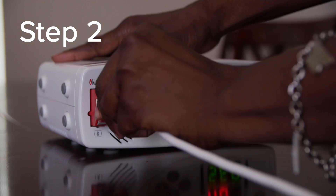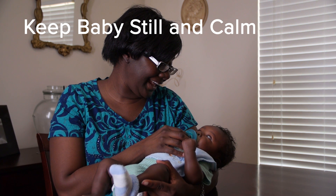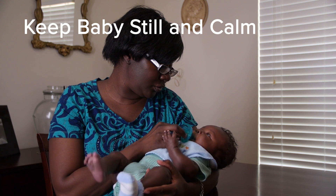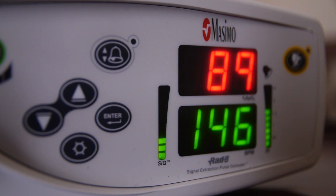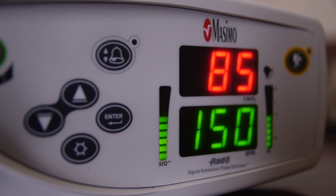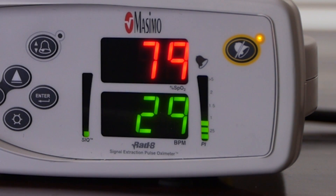Step two: connect the pulse oximeter probe to the pulse oximeter. Try to keep your baby as still and calm as possible while you wait for a reading. Your baby's movement may interfere with an accurate reading. Make sure that their hand or foot is warm and bundled. Be patient. The red light on the oxygen probe will indicate that the sensor is working. The sensor may take anywhere from a few seconds to a few minutes to determine an accurate reading. Some pulse oximeters will have a green flashing light which also indicates the sensor is working.